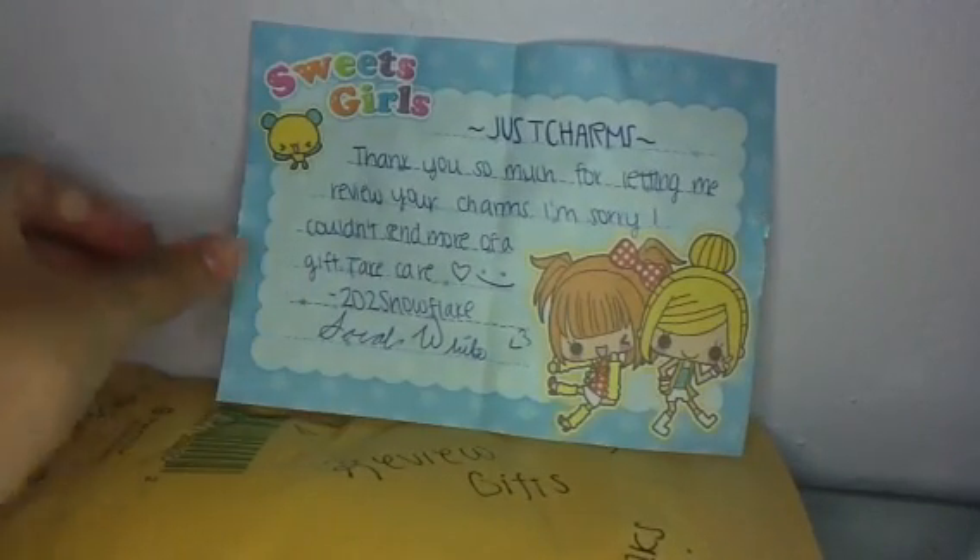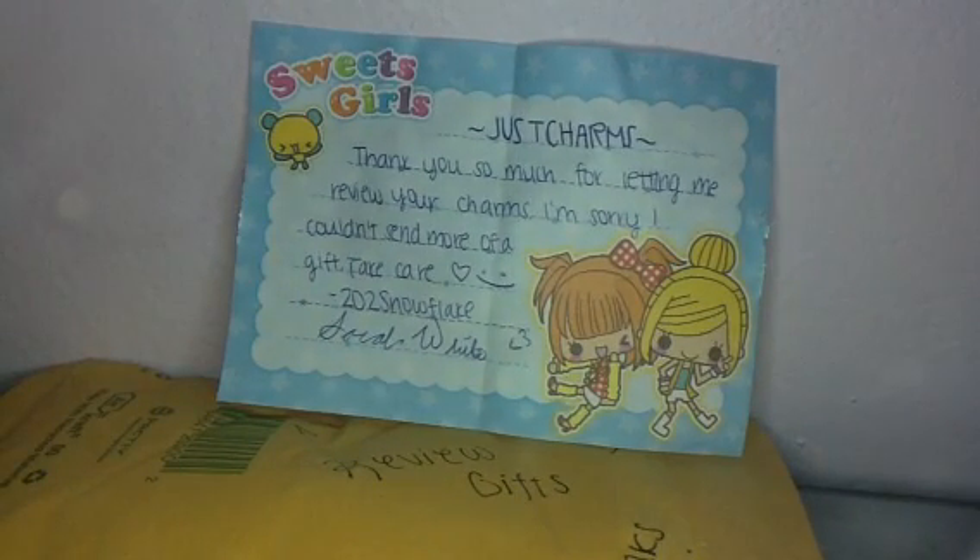Thank you so much, Sarah, for sending me gifts because you didn't have to.